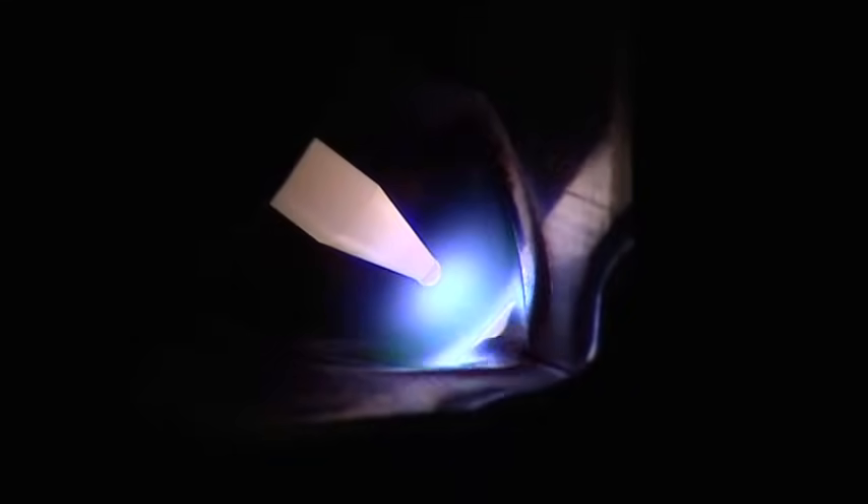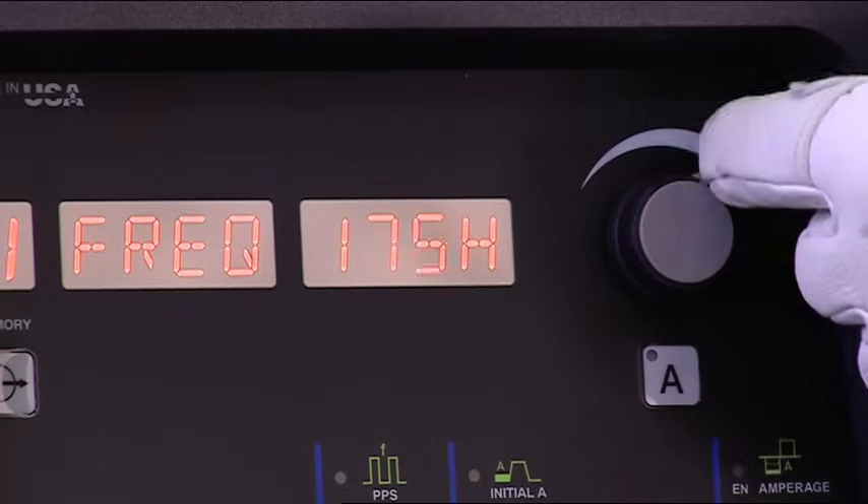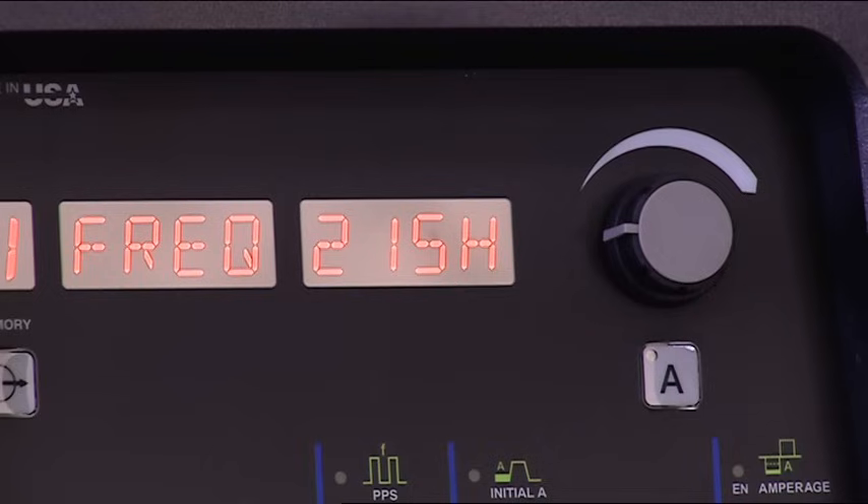The problem with low AC frequency settings is arc wander. For example, with a traditional setting of 60 hertz, the arc can wander from side to side, and it lacks the directional control you need for an inside corner weld. The higher the AC frequency, the narrower the arc cone and the more directional control you'll have, which makes it easier to get into tight places such as inside corners. This improved directional control also makes it easier to weld thick to thin materials, and you'll probably notice that higher AC frequency settings give you a more smooth and stable arc. A good starting point is 120 hertz for most applications, but understanding the effects of AC frequency will allow you to adjust the settings and tailor the arc for your application.